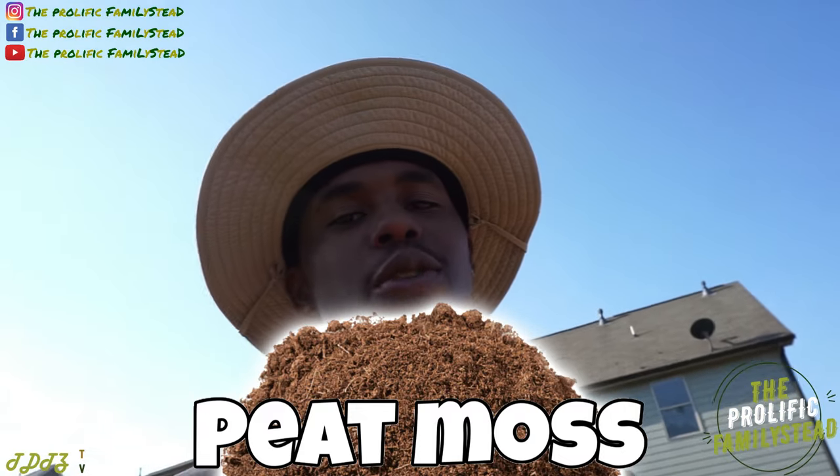The third way to grow your own food in clay soil is using peat moss. Peat moss is great for two different reasons: it's super loose and super easy for the roots to grow through, and it also holds and retains moisture.